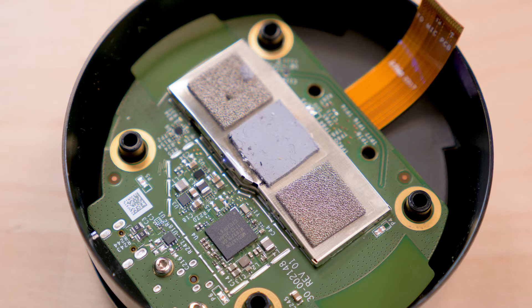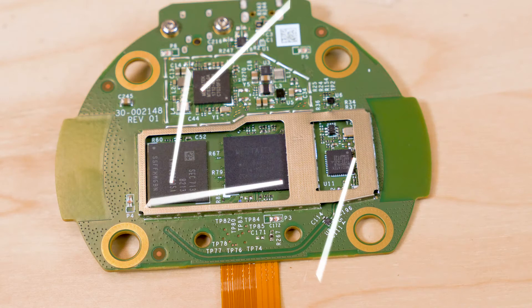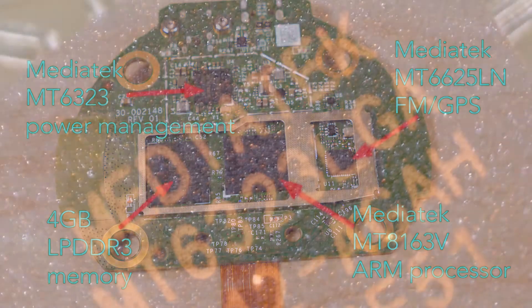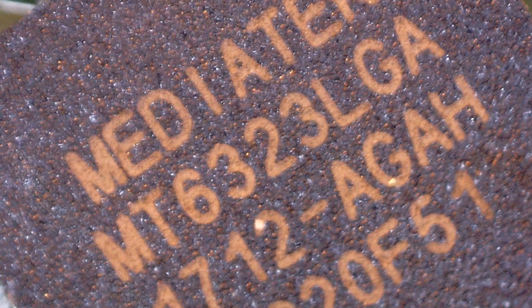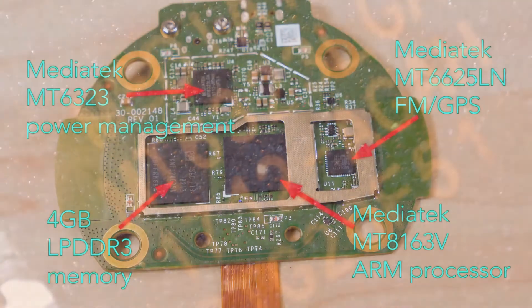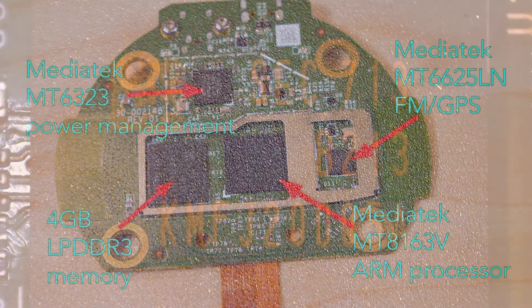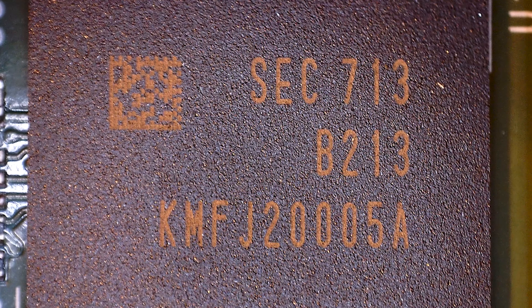On this side we find two big metal shields overtop the RF chips. Removing the shields reveals four main chips: a quad core ARM processor, a power management chip, and a chip that handles Wi-Fi, Bluetooth, FM, and GPS. All three of these chips are from MediaTek in Taiwan. A fourth chip is a four gigabit low power double data rate synchronous DRAM, apparently made by Micron, designed for smartphones and tablets.